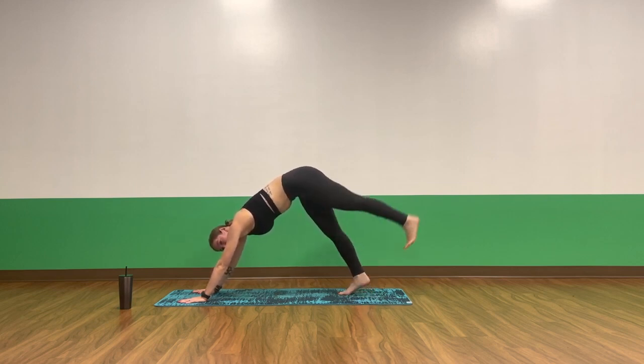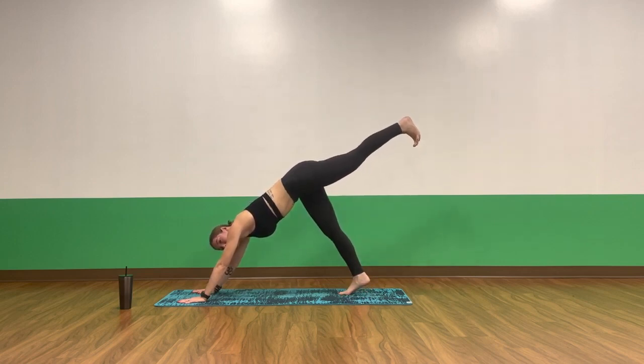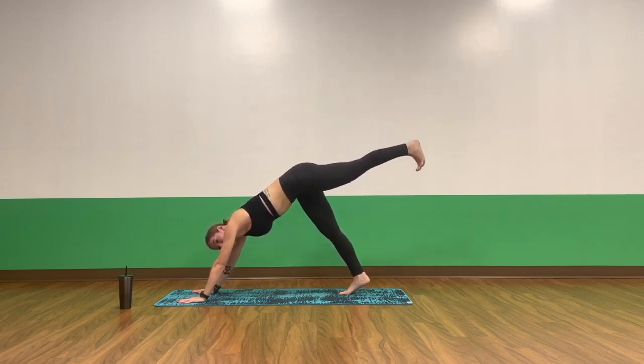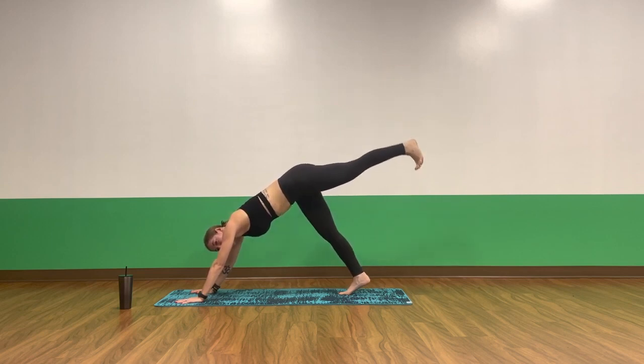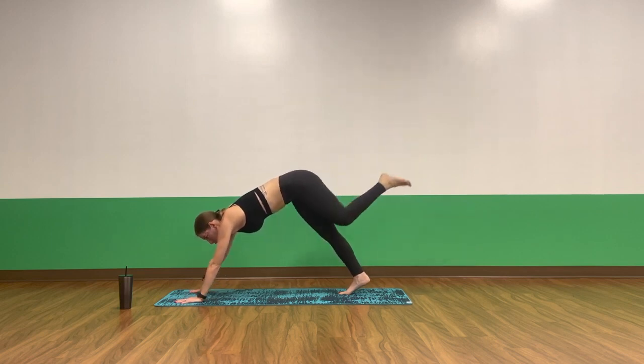Inhale, three-legged down dog — lift your left leg. Drive through the heel, lead with the heel. Exhale, little pulses. Pulse up, exhale, exhale. For four, three, two, one. Breath in, exhale, low lunge — step your left foot towards your left hand.